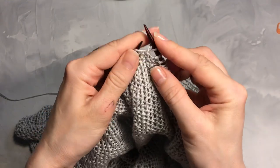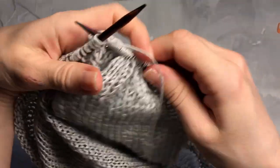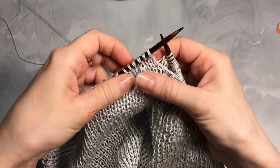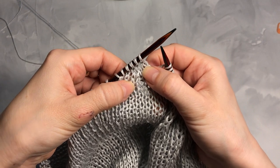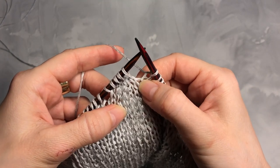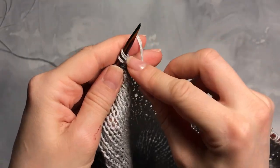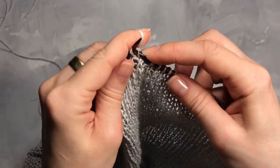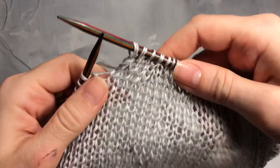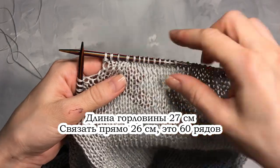Таким образом я сократила одну петлю. Мы начали вязать отдельно спинку и перед — перед сейчас не трогаем. Вяжем в обратную сторону изнаночными по рисунку до конца, разворачиваемся и вяжем лицевыми в обратную сторону, не дойдя до конца петель — 5 петель — именно до той петли, где мы сокращали. Встречаемся на лицевом ряду. Я не довязала 5 петель. Таким образом выполняем 2 убавки — этого достаточно. Сейчас будем вязать просто прямо — убавку для горловины выполнили.